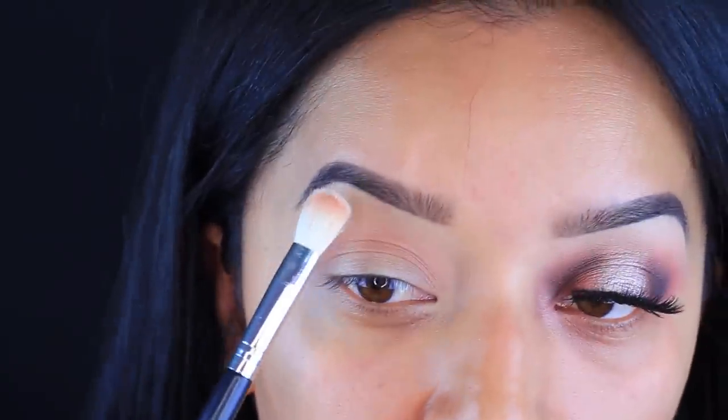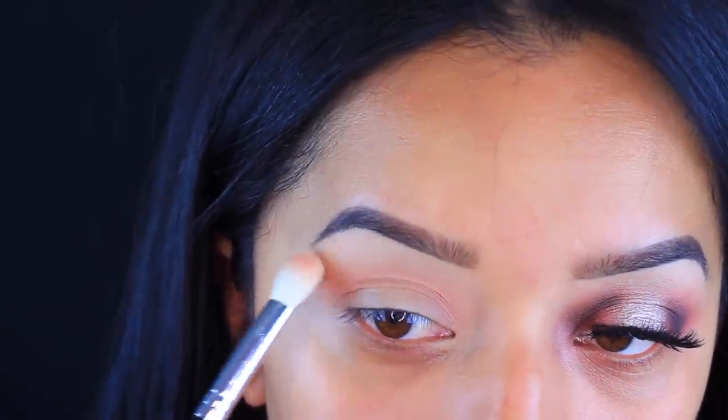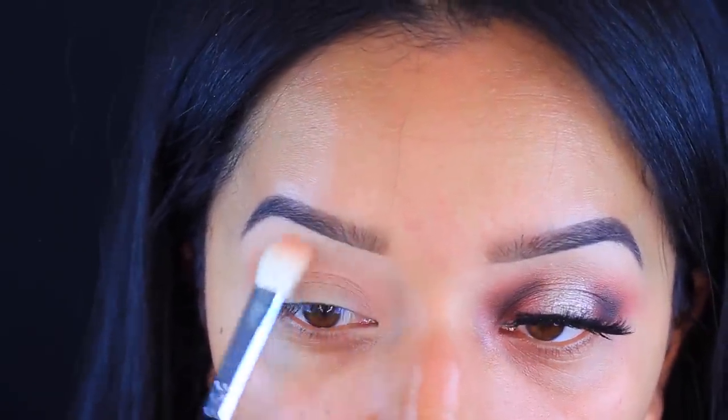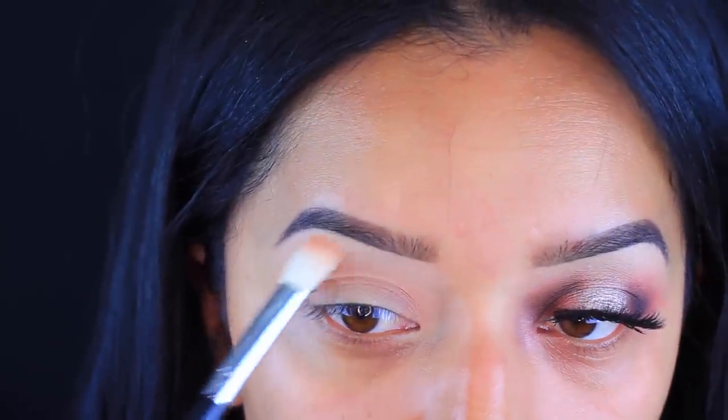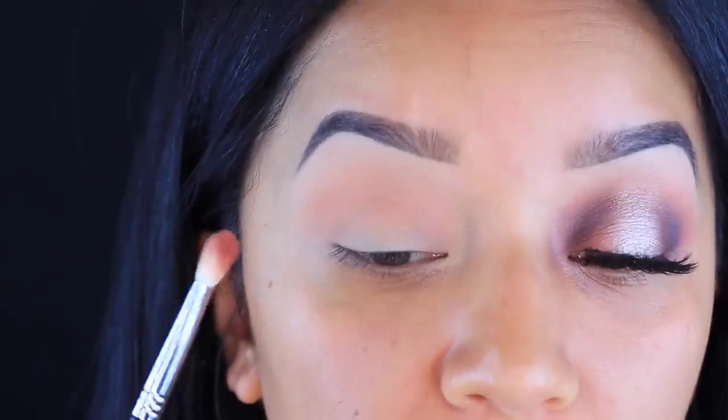I'm going to take a vanilla shade and apply it to my brow bone just to highlight. Then I'm just going to take Morocco and apply it to the outer and inner corner only.